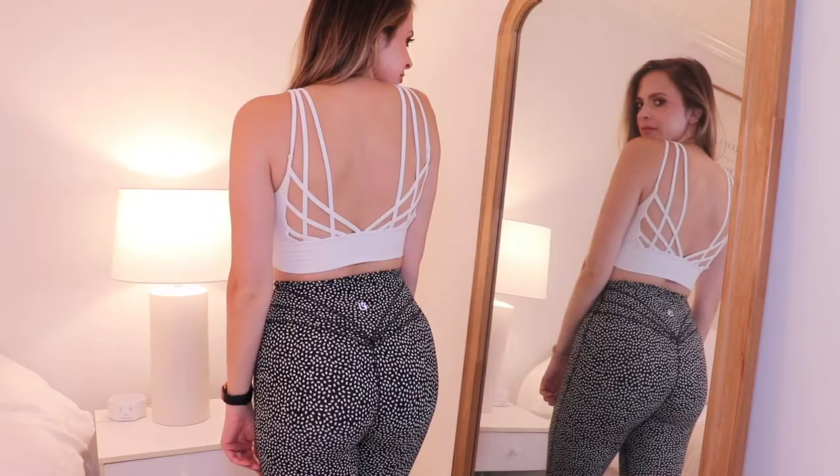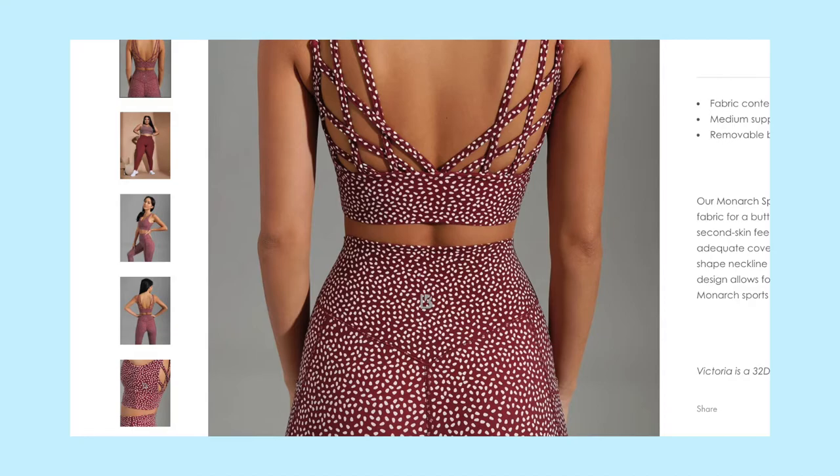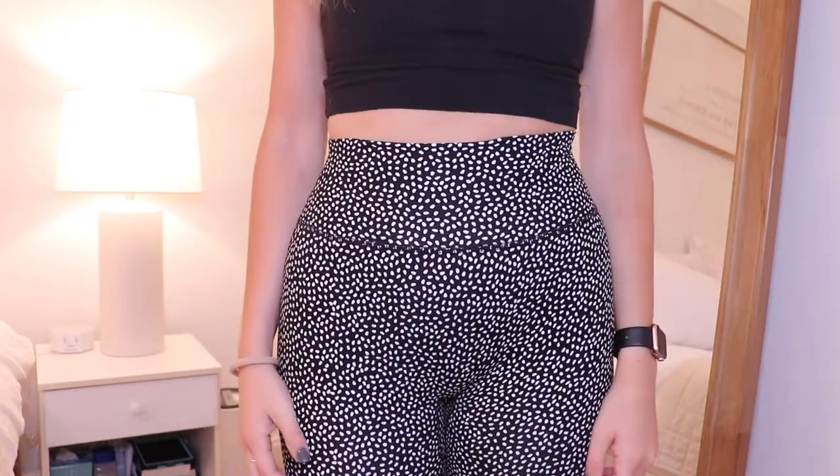The pants I'm wearing with this top are the Legacy Leggings in onyx black bossy print — they're $68, which is a mid-to-high price point. The back detailing is super pretty and unique, and I liked the print even though I'm not usually a print girl; this is one of my only pairs of print leggings, and I went neutral. I was also worried the print might trigger my triptophobia — I don't like clusters of holes or dots — but once I got it, it was not triggering at all, so don't worry about that.